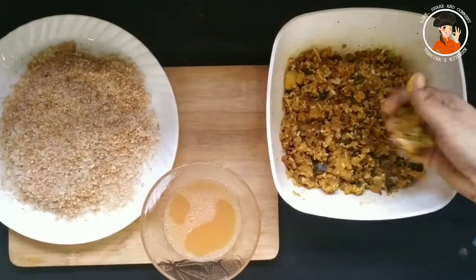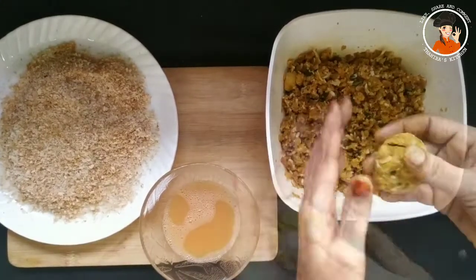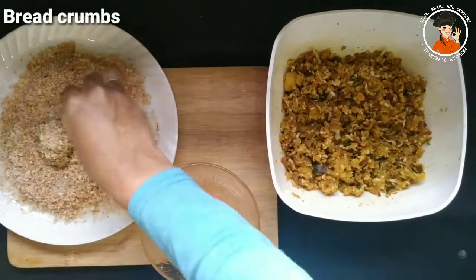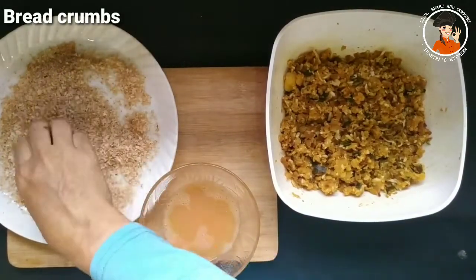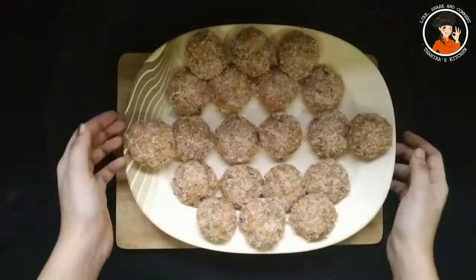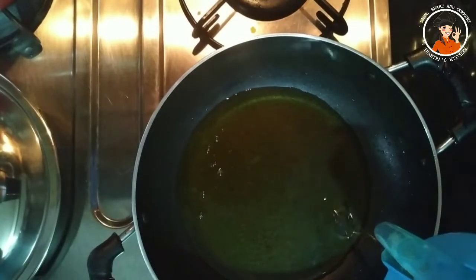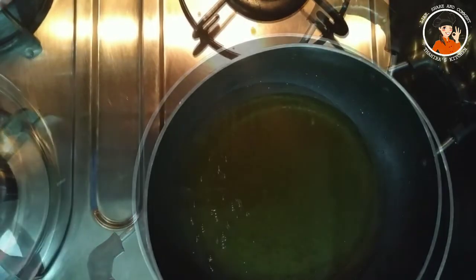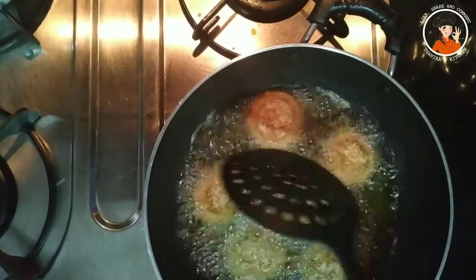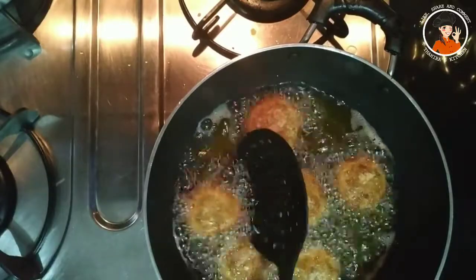Now we will add the masala and mix it up. I am going to make a pot of breadcrumbs and put it in a pot. I am going to fry it in a frying pan. Let's fry it on a low flame and flip it to a golden brown.